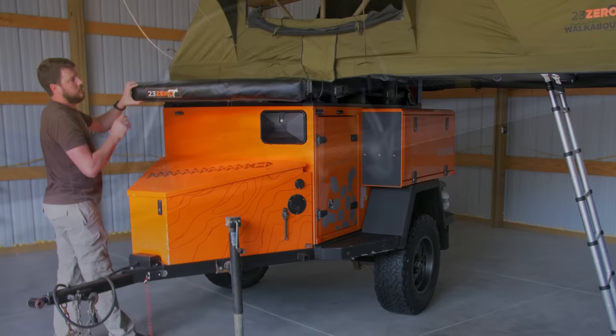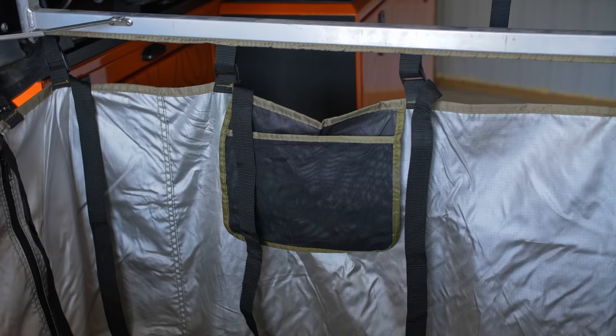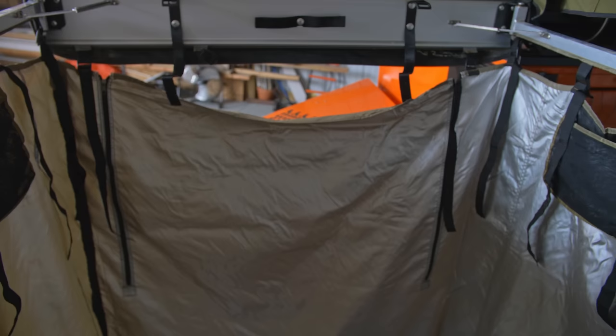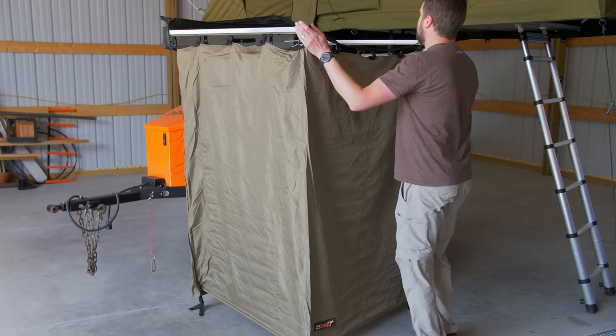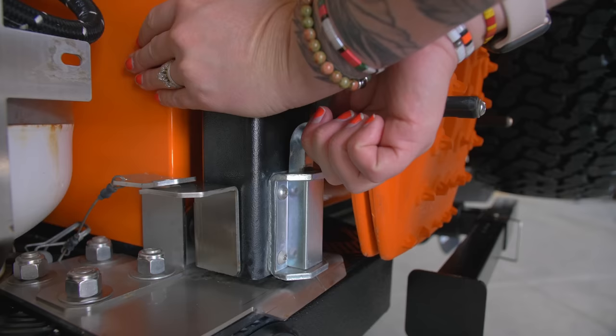If privacy is a concern, this trailer is equipped with a 23-0 privacy shelter that deploys in under 60 seconds, with ample access to the shower temperature controls and pockets for your soap and shampoos. Pack down is simple as well, and the whole shower stall can be put away in just under one and a half minutes.